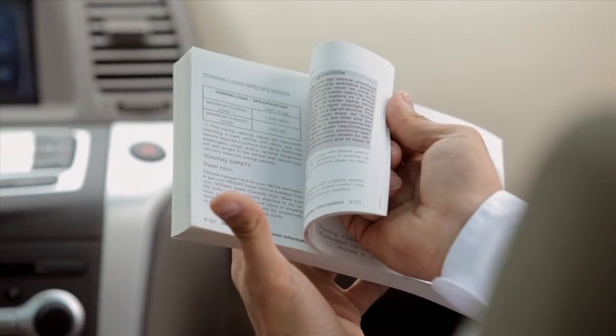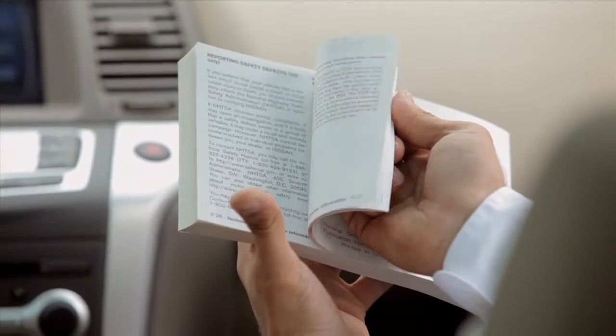Please see your owner's manual for important safety information, system limitations, and additional operating information.